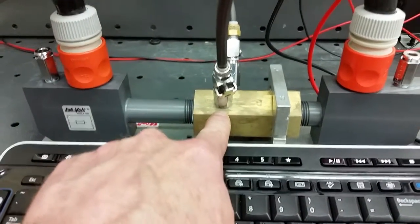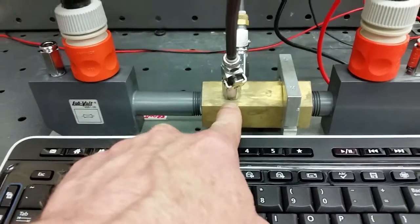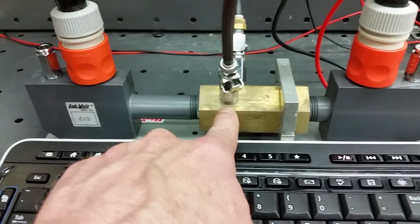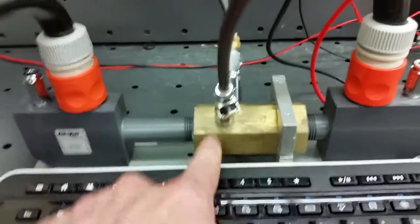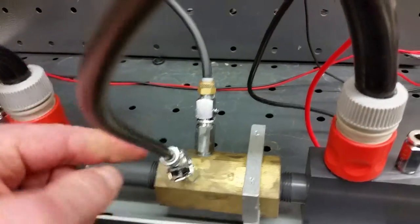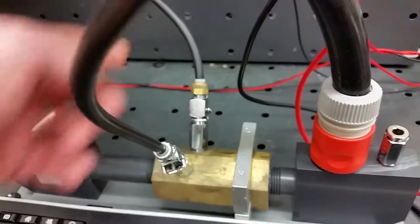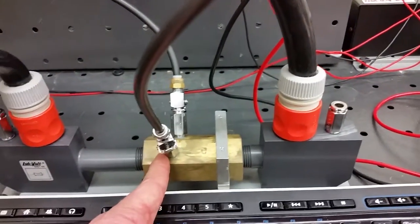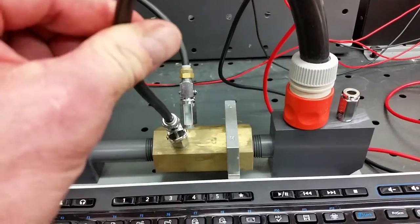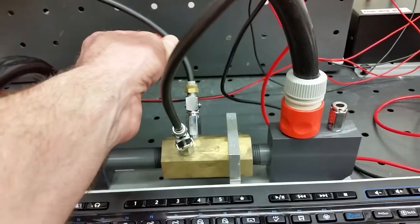The venturi tube takes the diameter of the pipe and reduces it to create a restriction. That creates a high pressure port on the inlet and a low pressure port at the throat. Because the flow diameter is reduced, the static pressure increases and the flow speed increases, based on Bernoulli's principle.